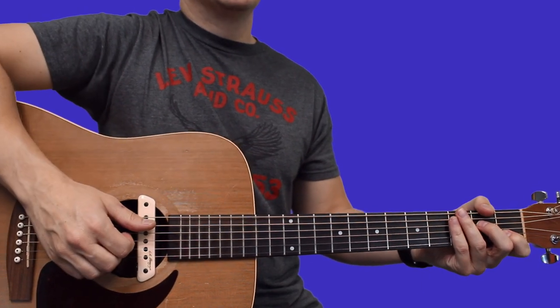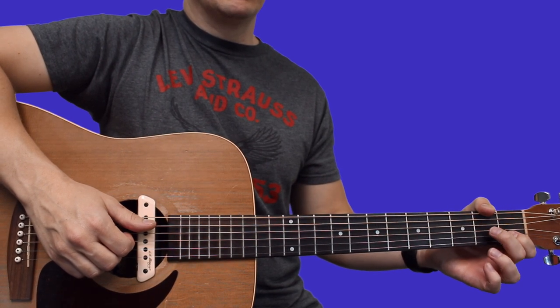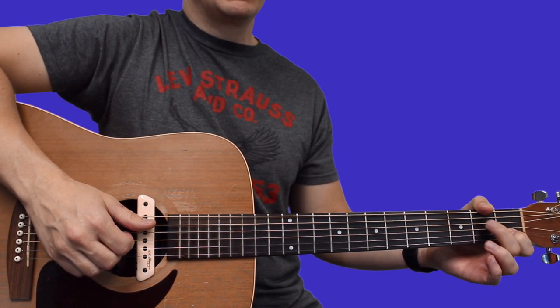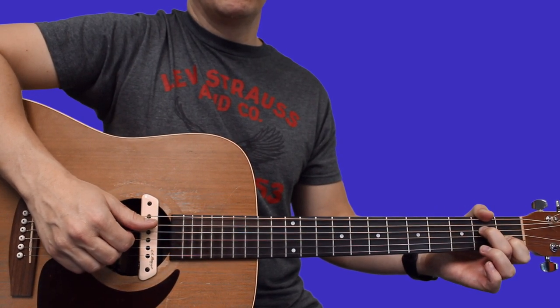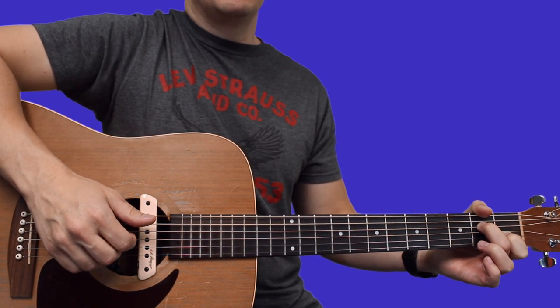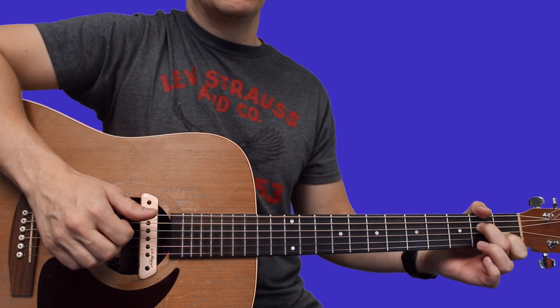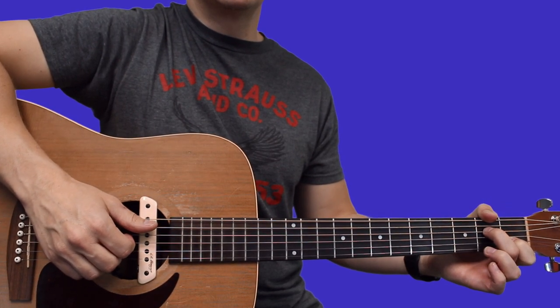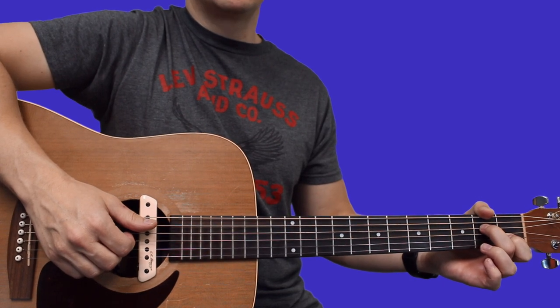What I'm doing there is just a simplified shape on the A minor — index finger first fret of B, middle finger second fret of D. I'm again plucking thumb on A, index finger on D, ring finger on B, but then coming back to index finger on D. So I'm changing the melody just slightly.